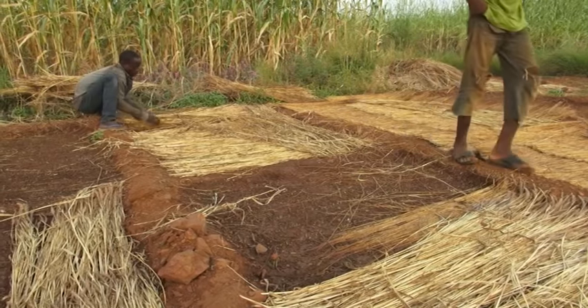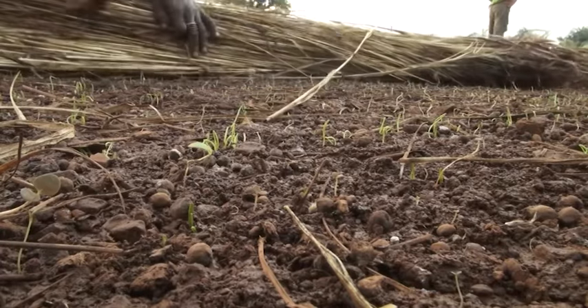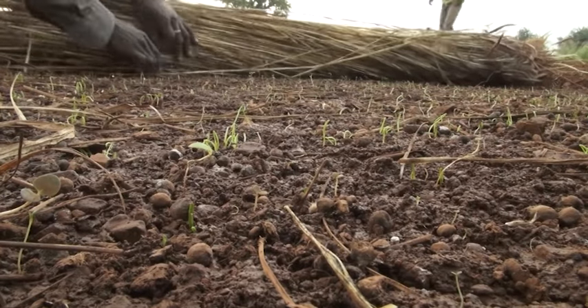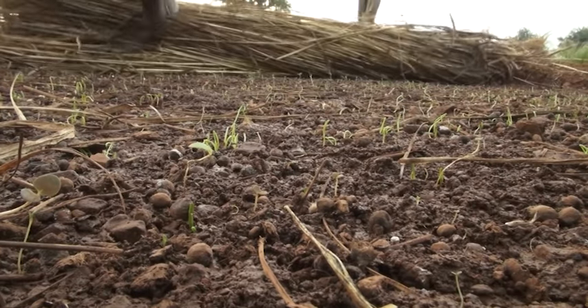Growing onions from seed requires careful attention. After the tiny seeds germinate, the young seedlings have to be protected from the scorching sun and heavy downpours.